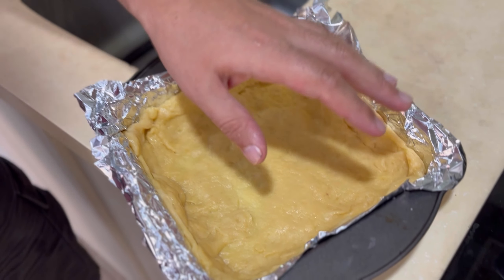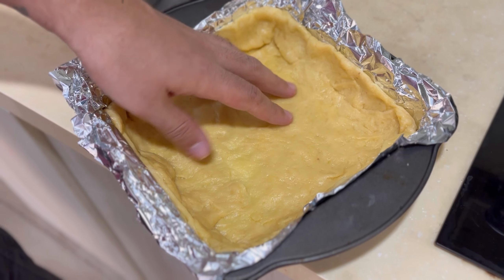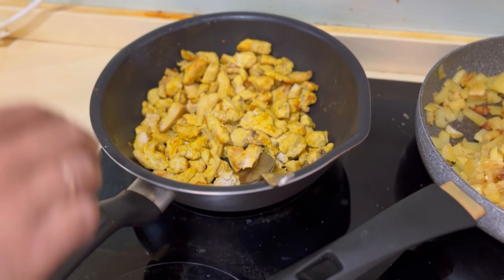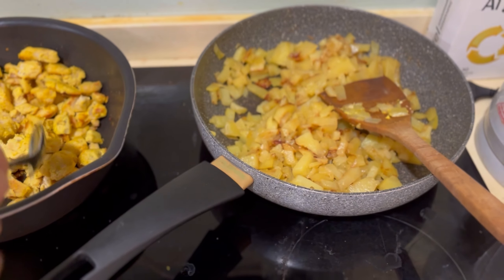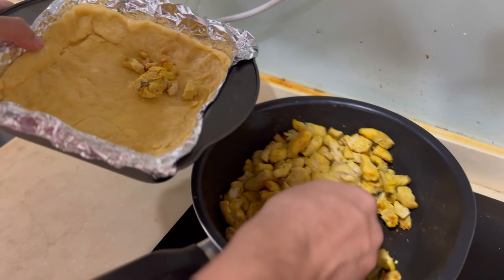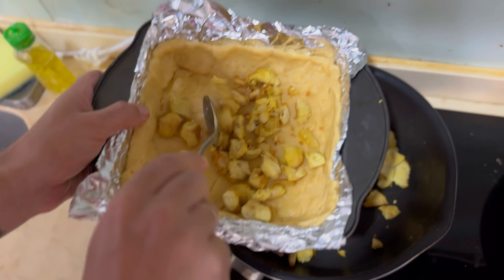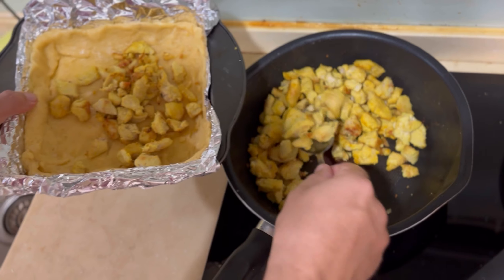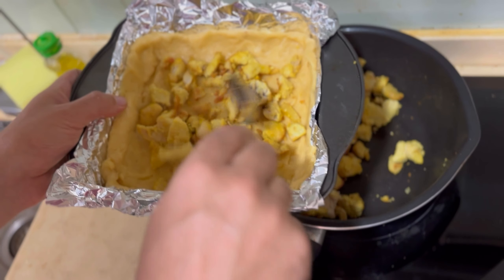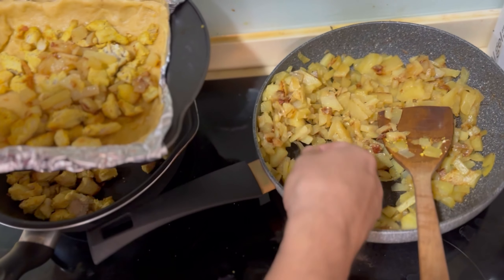That's our bottom of the pie. Now we put the filling here. Usually I mix potato and chicken together, but this time it's different because I fried it a bit more than needed. We put some chicken here — it will be better if it's cut small. We also add potato and can mix it.